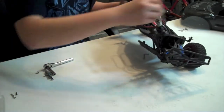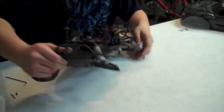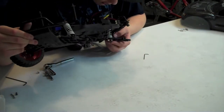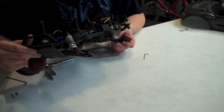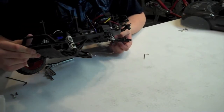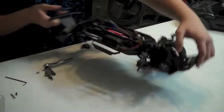Once you screw that in, you can go ahead and screw the shock back in. Now, the stock Traxxas A-arms do have five holes in the front, like I said. The stock placement for the rear shock on the bottom is two from the left — one, two. I am running on street, so I do have it on the third one from the left, and I'm going to go ahead and put it on the third one from the left.